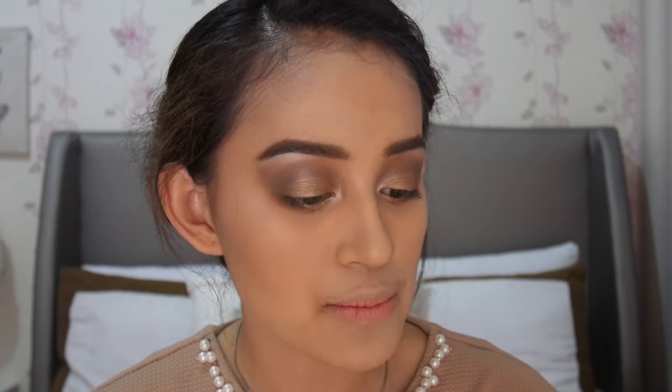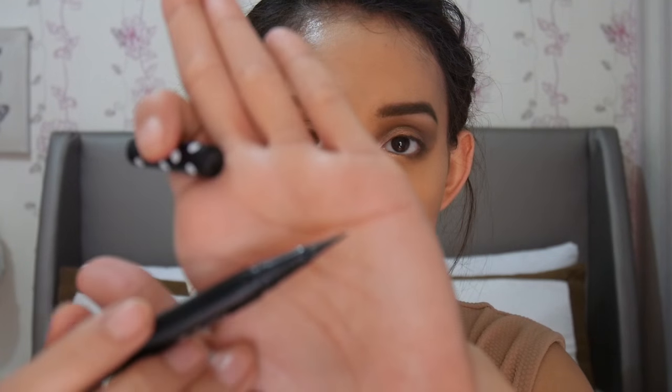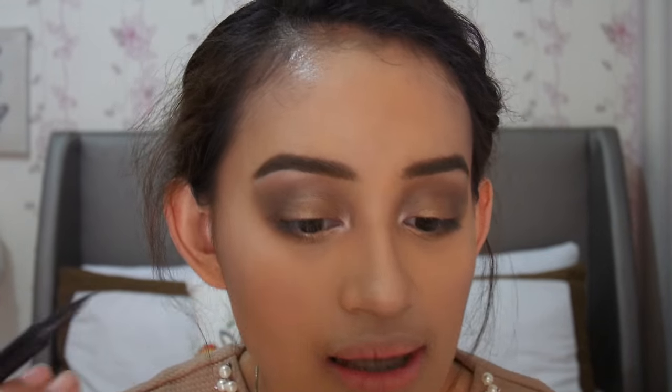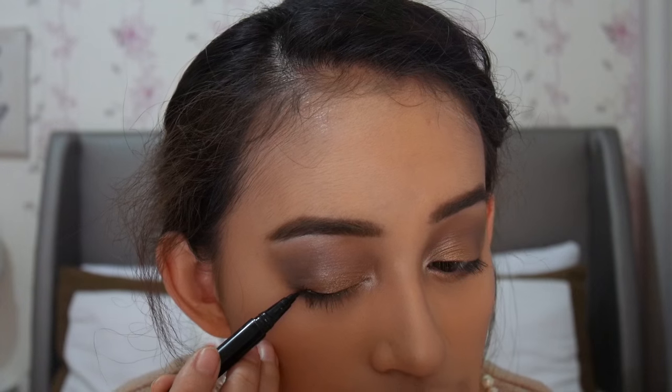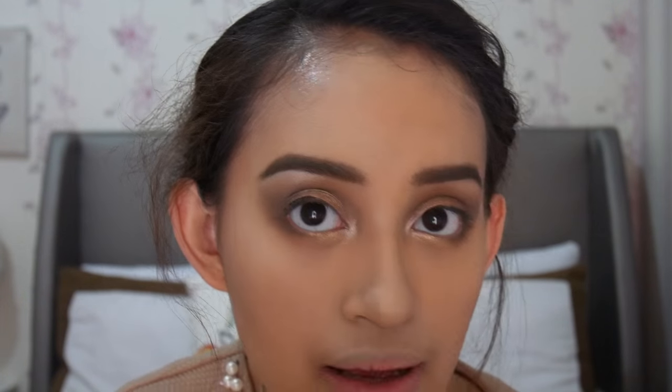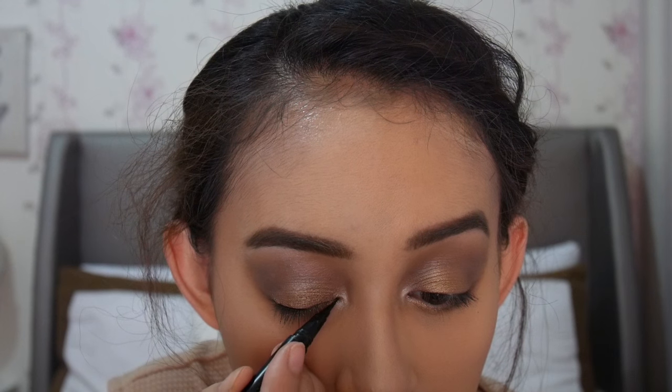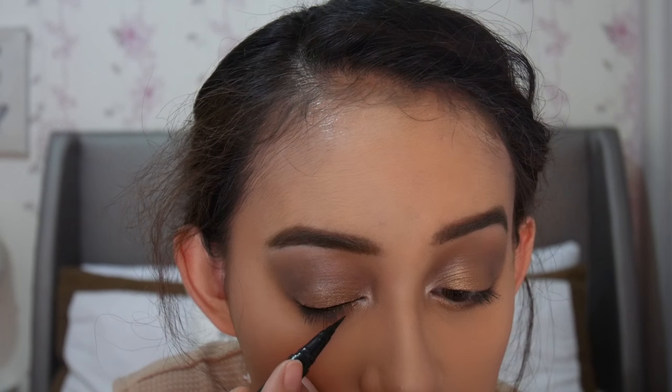Sekarang aku mau pakai eyeliner di atas. Ini aku juga pakai dari Kiss Malisa, namanya Super Black Ultra HD Eyeliner. Bentuknya kayak spidol atau kayak pen gitu, tapi sebenarnya ujungnya bukan ujung spidol — ini ujungnya kuas, jadi bukan spidol. Biasanya aku nggak suka yang kayak gini, tapi ternyata aku suka sih, soalnya gampang dan ujungnya tuh tipis, jadi bisa bikin bentuk eyeliner seperti apapun yang kalian mau. Kali ini aku mau bikinnya kayak wing gitu.